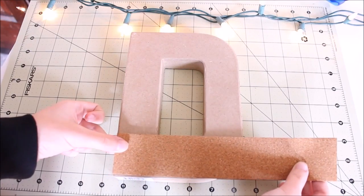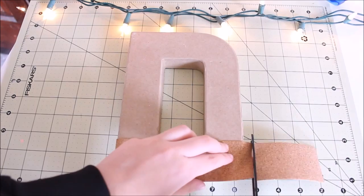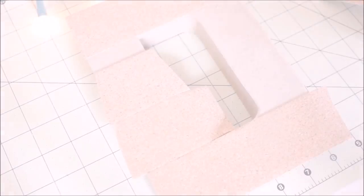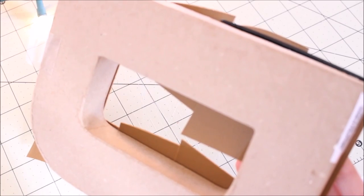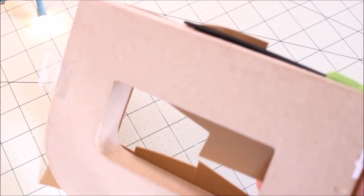First, start out by taking your cardboard letter and just lay the Duck Brand cork tape on the front of the letter, and just carefully place them all around. It just has to be a thin layer. I'm just putting that on there, and now I'm trimming around the edges to make sure that there's no sticky just hanging around.